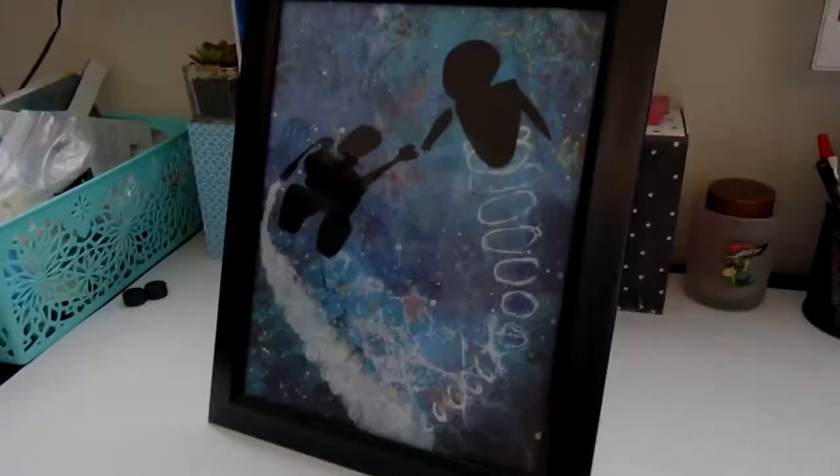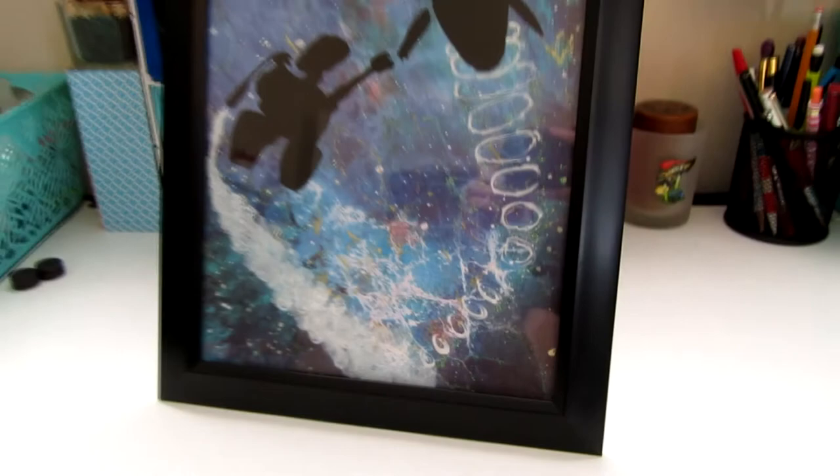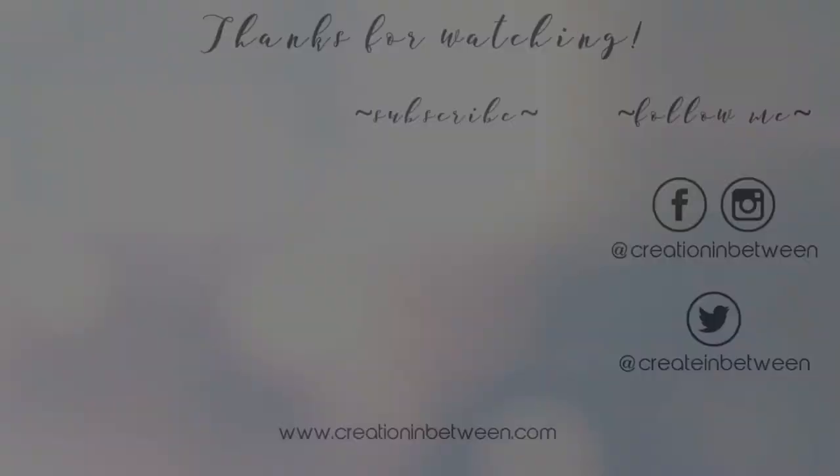Thanks so much for watching, guys! If you liked this video, please give it a thumbs up or comment below. Subscribe if you haven't already, and be sure to tune in for more Disney DIYs.